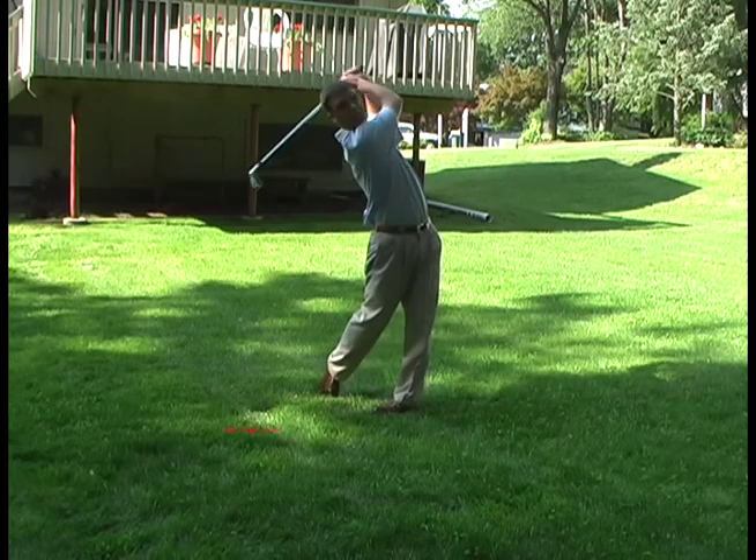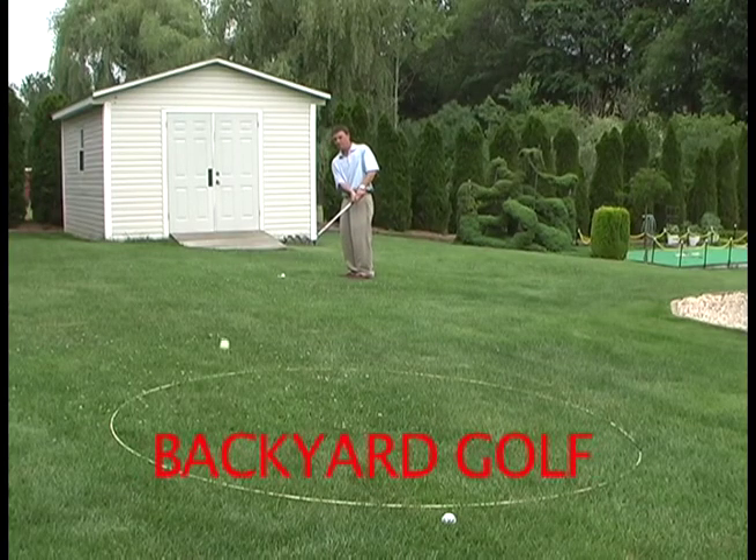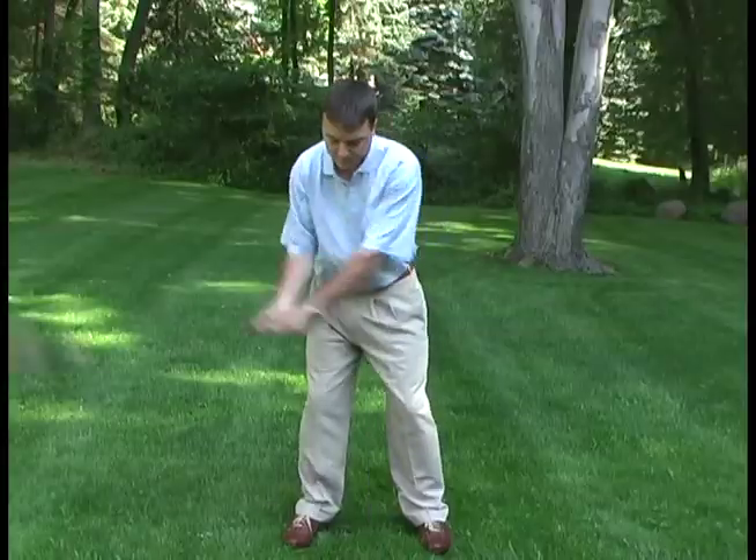The Backyard Golf video is brought to you by Marty Shupak and the Youth Sports Club. Golf is a sport of repetition and individual skills.